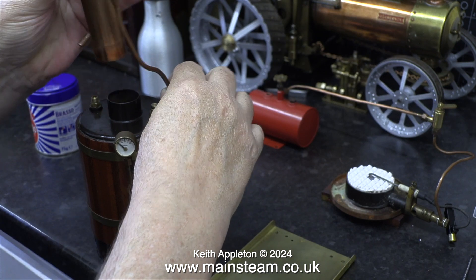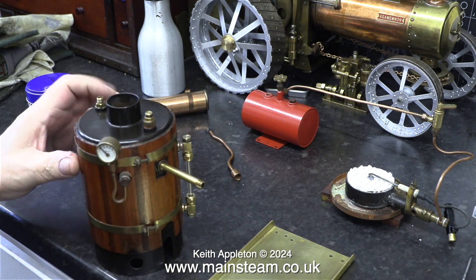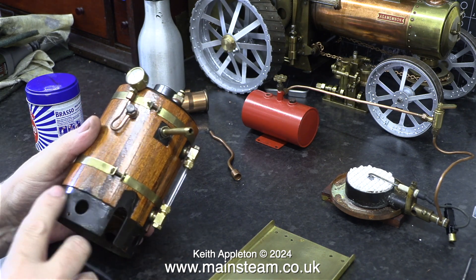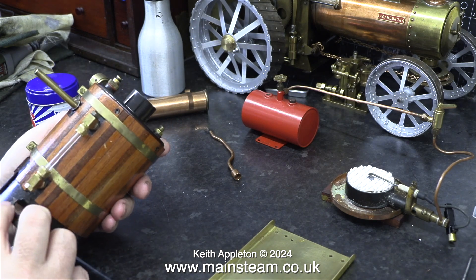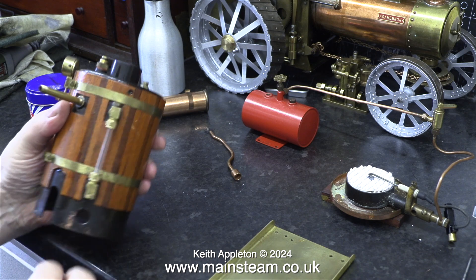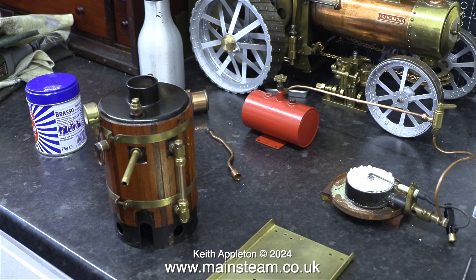Here I'm removing the chimney and the safety valve pipe and having a really good look at the boiler. For its age it looks very good. There are some marks on the varnish and definitely some marks on the black paint around the bottom, which tells me that it's been overheated. But the overheating at some time in the past wasn't serious because the mahogany cladding is okay.